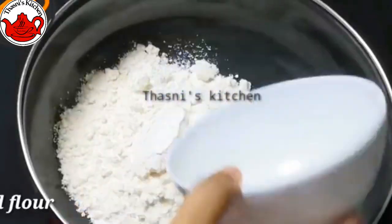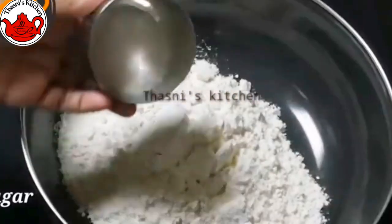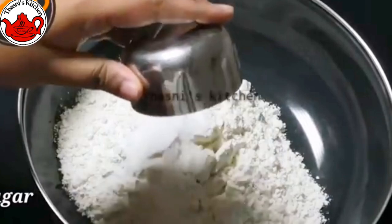We are ready for breakfast. We are ready for the air fryer and we are ready for the roti.